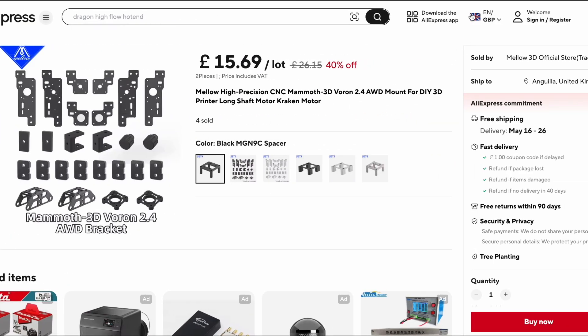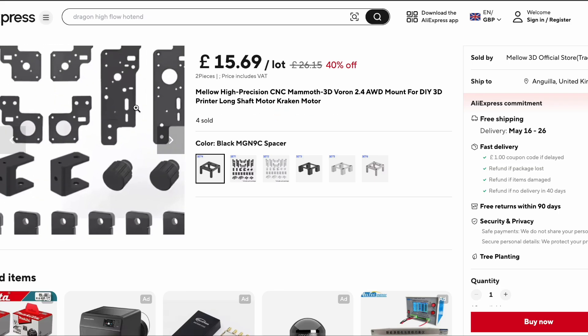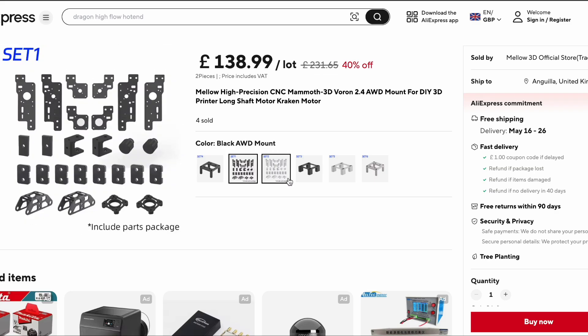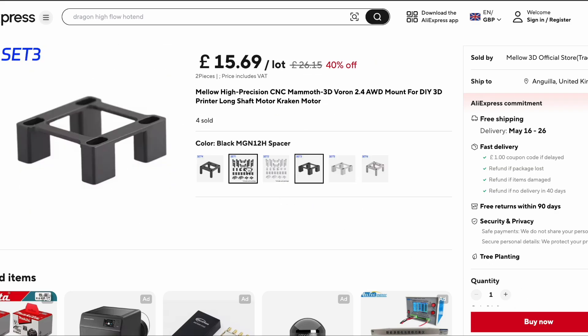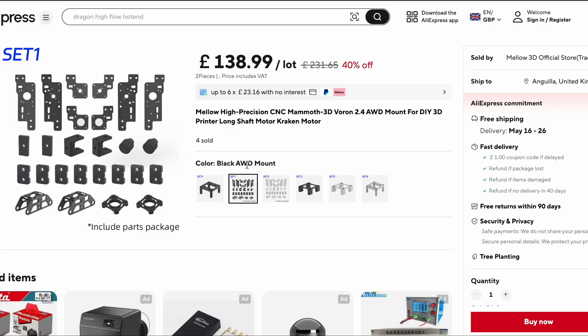I then simulated that I'm in the United Kingdom, and all the products are there — like we know the Melo store. So the site is not broken, it's just blocked for America. Here is the Mammoth 3D all-wheel drive out of CNC aluminium, all the different products are here, you can select it and buy it.